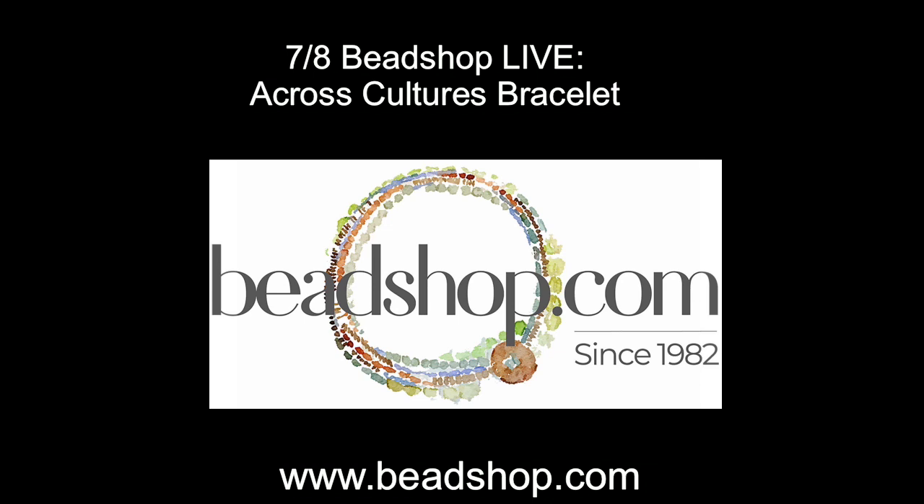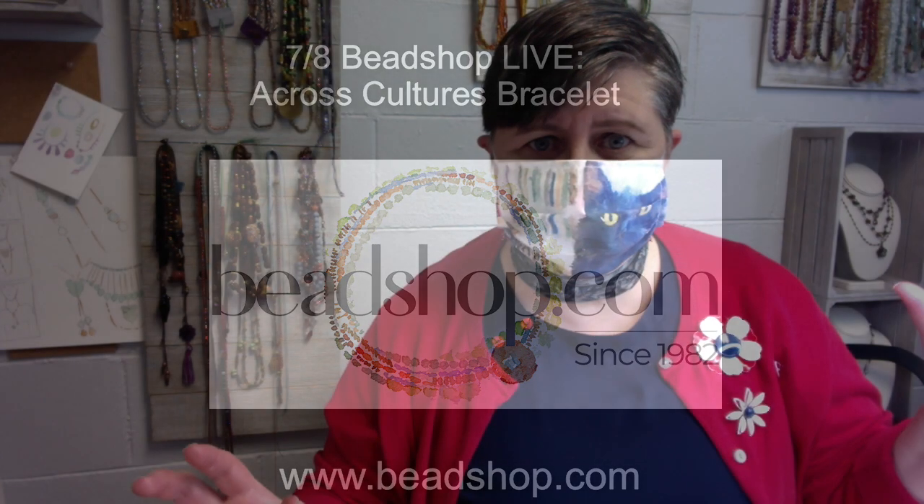All right everybody, I have a fun thing for you today — not only do we have a great project, but I think you're gonna like this. Here we are — it's an Alfie mask! That's right, I hope you all are wearing your masks out there because COVID isn't going away. We have a Society6 store that has Alfie tote bags and a bunch of fun stuff, and here is the Alfie mask.